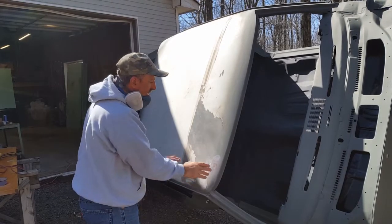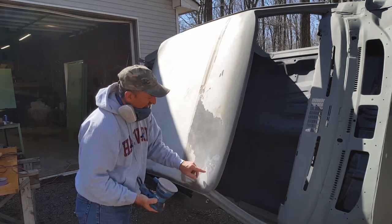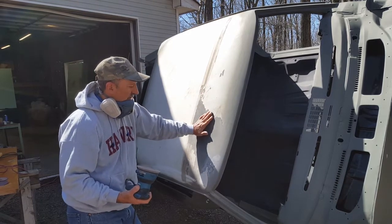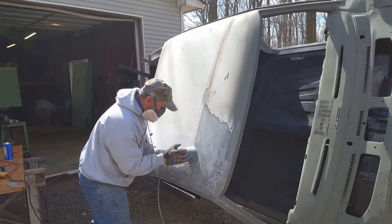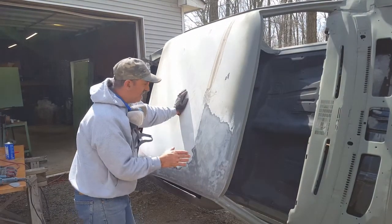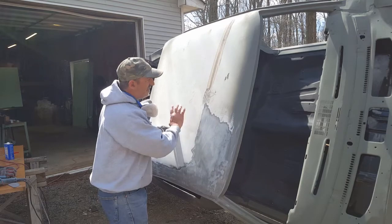I'm going to sand this whole area and maintain a steady flow. I've got to change my sandpaper — I'm using 80 grit because I want it to bite. I'm down to bare metal in some areas. The heat will warp the panel, so you have to minimize the heat, which is why I'm moving around a lot and it's taking longer. I don't want to dig in with 30 or 40 grit — I just want enough bite for the primer to adhere to, but I am going to strip this all down.